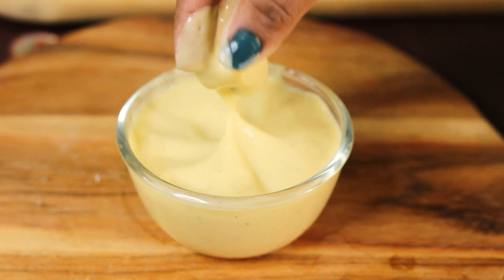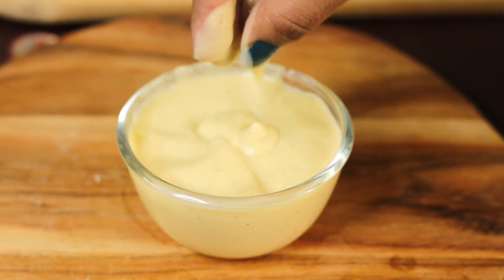Those who have a little bit damaged, dull, dry, frizzy hair — today's hair mask is for you. It will make your hair soft and shiny.